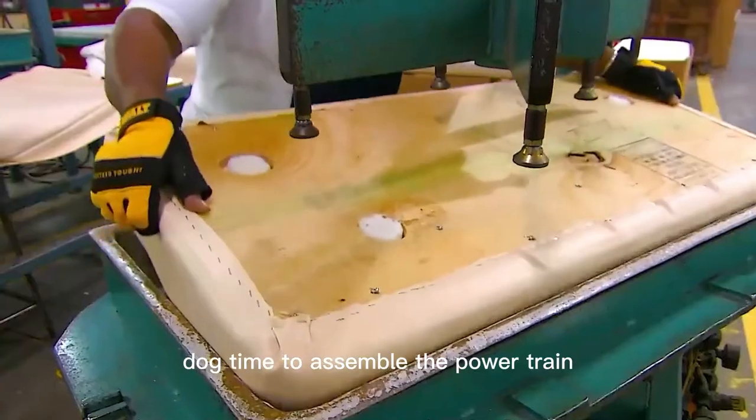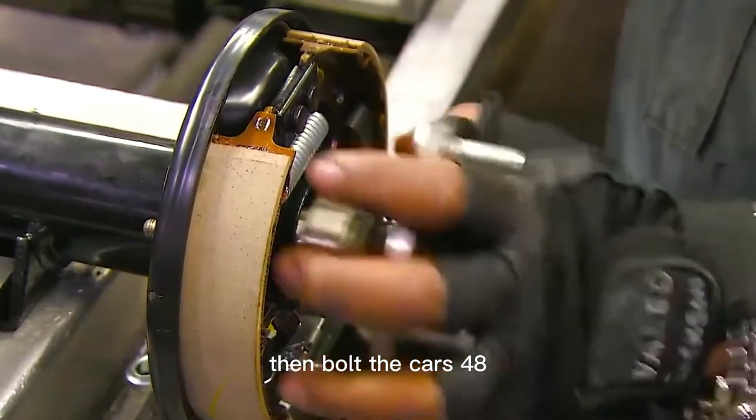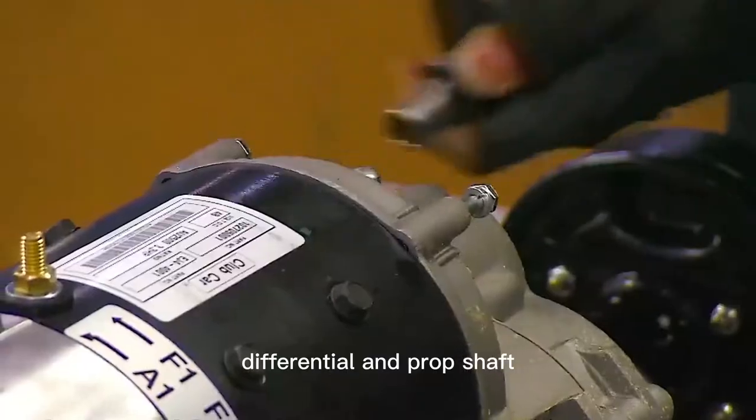Time to assemble the powertrain. The worker puts the axle into the differential that turns the wheels, then bolts the car's 48-volt electric motor to the transaxle. The transaxle combines the transmission, differential, and prop shaft.